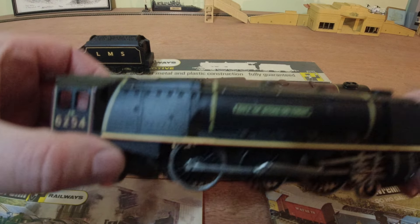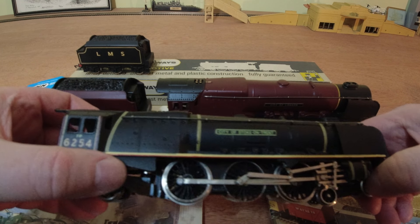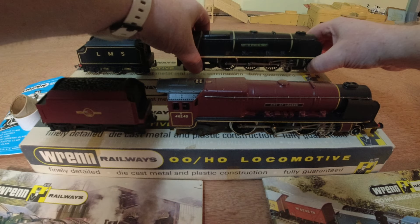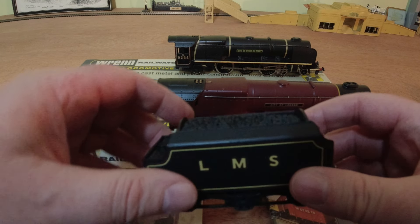Let's have a look at City of Stoke-on-Trent. This was the second Pacific introduced by Wren, produced from 1970 to 1989 — so not quite as popular, but still a very popular loco — and again we have the plastic tender.